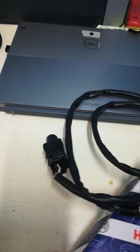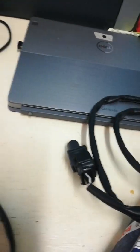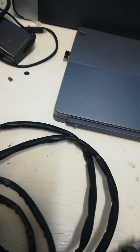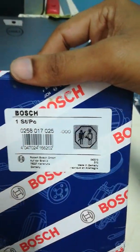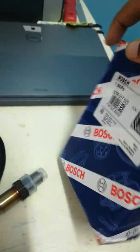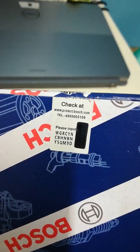A friend of mine wasn't so sure this was legit, saying the box and imitation looks so good that the box actually looks real. I thought it would be genuine, and then I saw this code on the box.